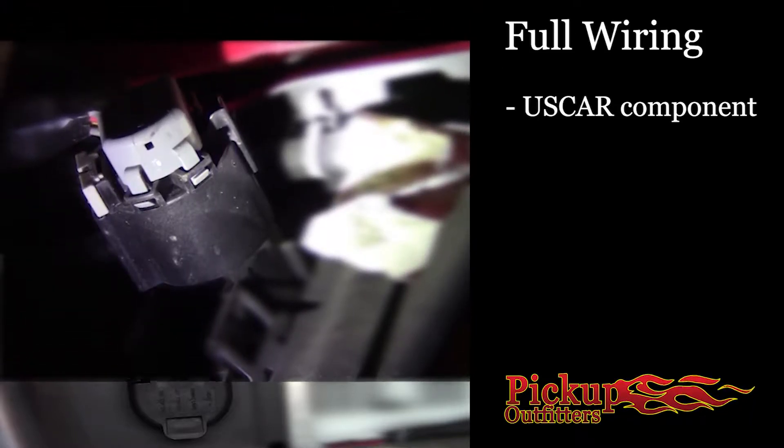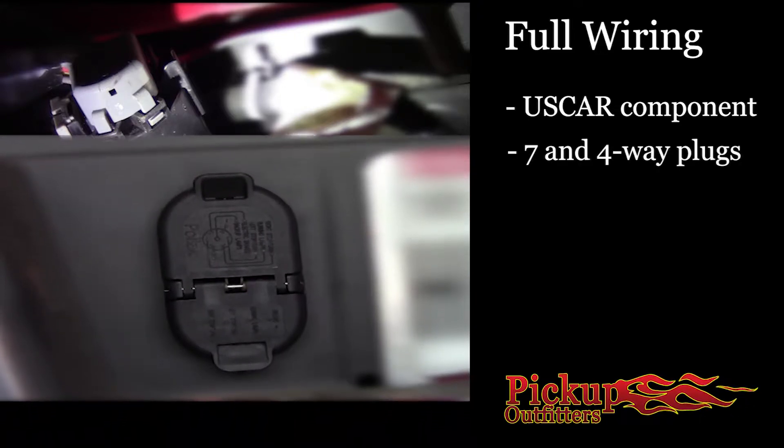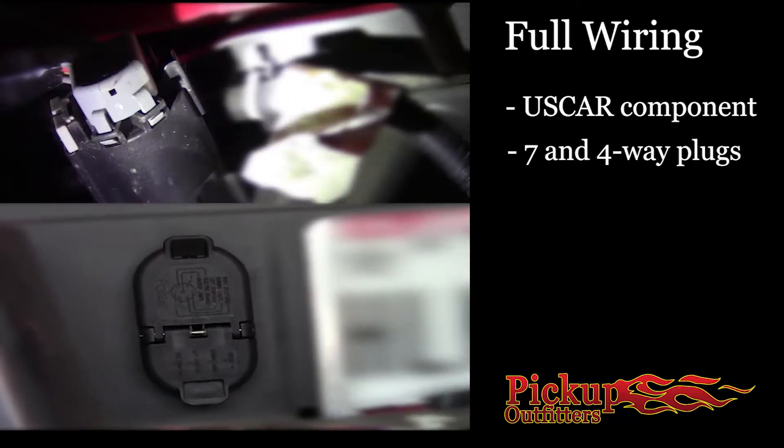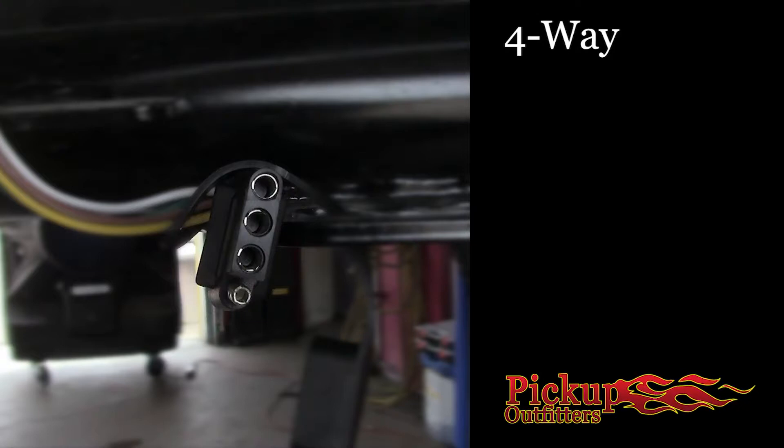Setup number three: full wiring. It means you got the goods. If you look under the back end of your truck, you will see wires leading to a plug by your rear bumper. It may be what's called a four-flat, with four prongs in the plug, or a seven-way, which is a round plug that looks like a used car plug. If you're just pulling a typical trailer, you only need the four-flat.